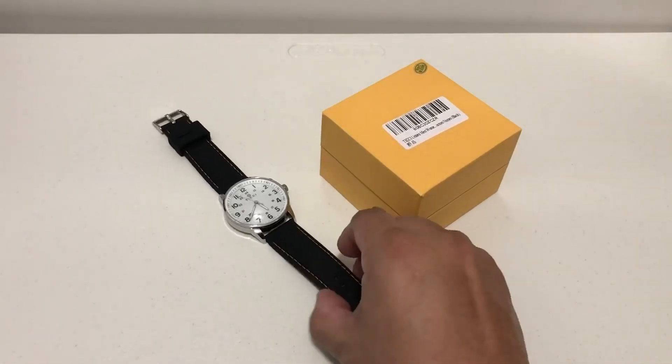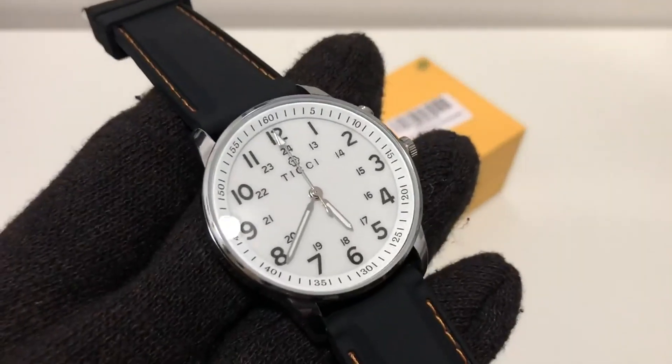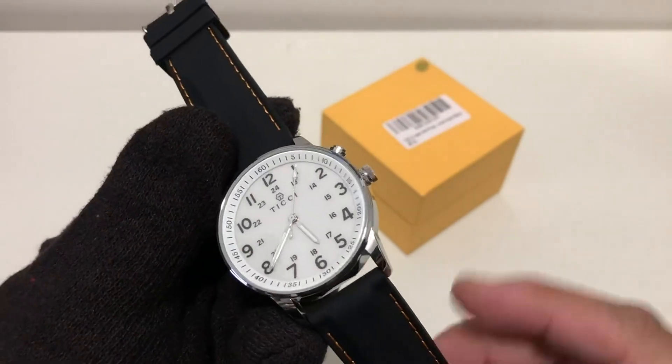Hello everyone. Quick review on this watch. The brand is Tici. I'm going to give you some dimensions, specs, and my likes and dislikes on this watch.